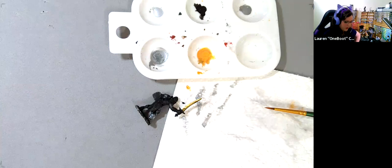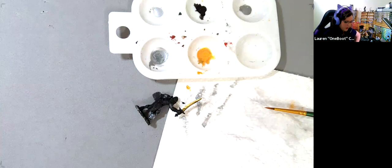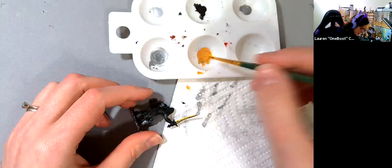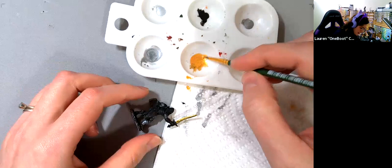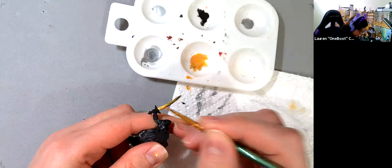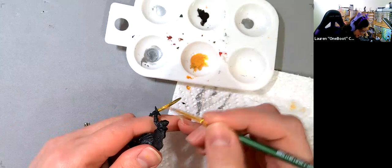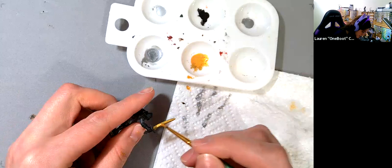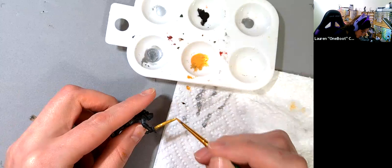I totally meant to pre-shade my gold with my brown liner. I accidentally got some brown liner mixed into my dragon gold, so I'll pull from the other side of the palette. Teachers make mistakes too, live on air — just cover it up, nobody will know. Give it another two or three coats to make it really look nice.